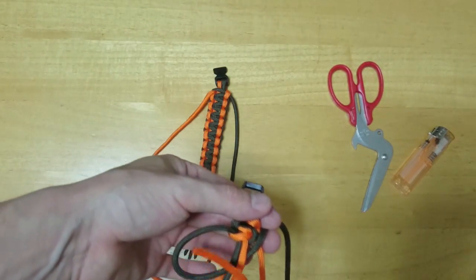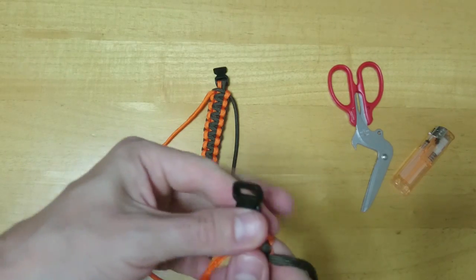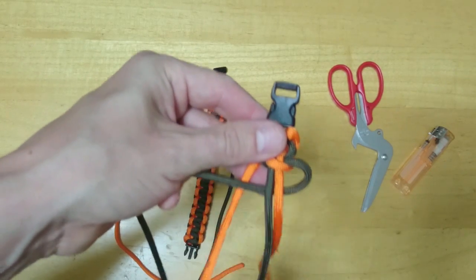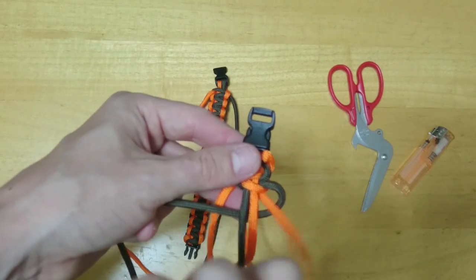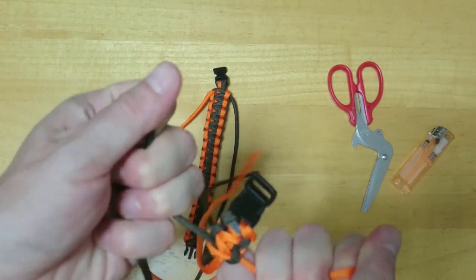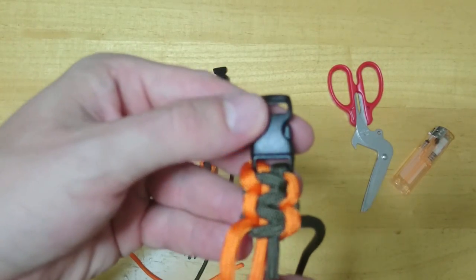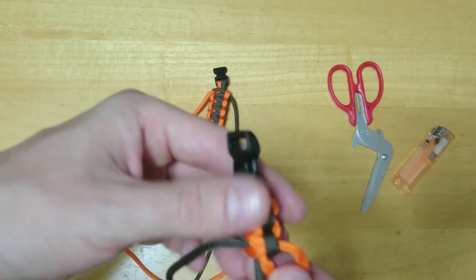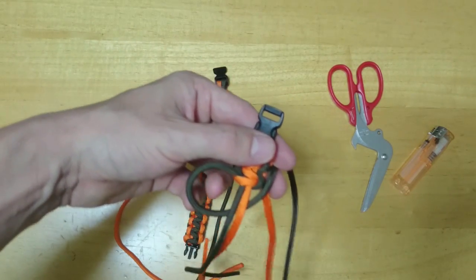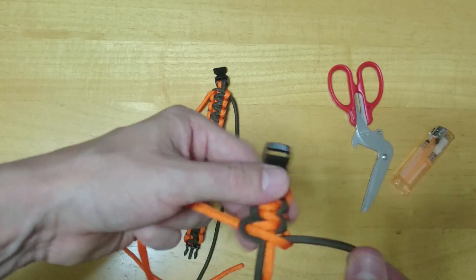So again: brown underneath, orange over the top, just like that — pull it tight. One more time: brown underneath, orange over the top of everything, through the hole. And that's the very beginnings of our bracelet. The orange is quite bright on camera and the brown looks like that. One last time: brown underneath, over the orange, and through the hole there.